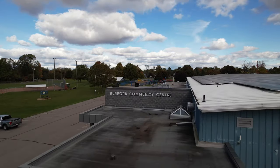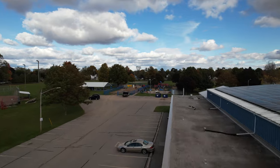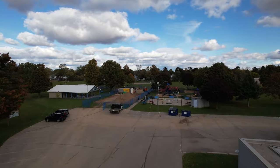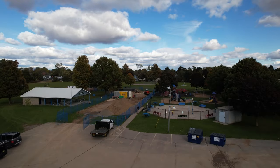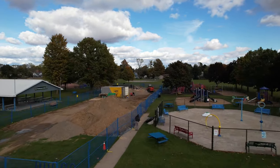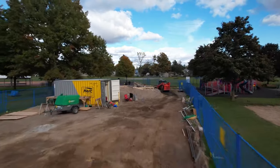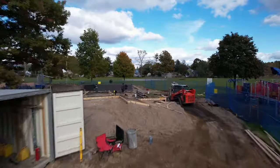Thanks for coming back to Brant Aerials on YouTube as we document the two years of the community coming together to build the new Burford and District Optimus Skate Park. If you hit the like button below, the YouTube algorithm will attract more visitors to this series and perhaps inspire them to embark on similar community projects.